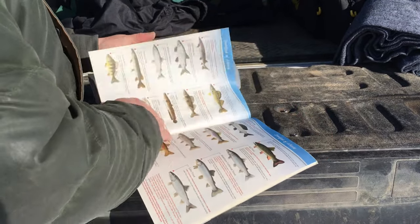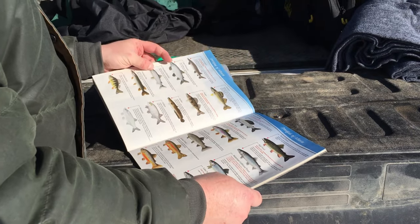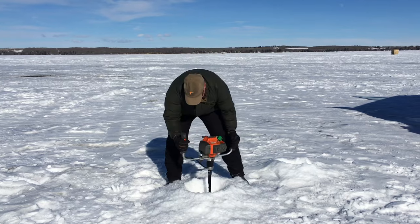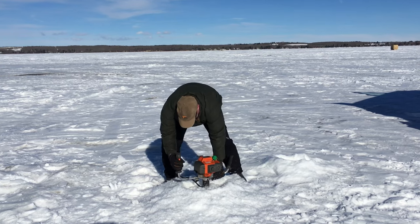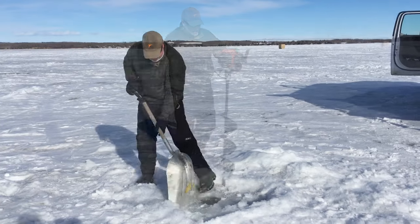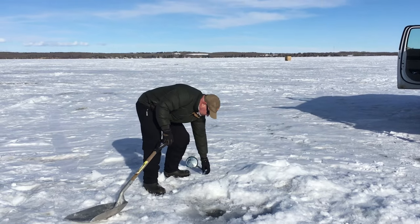Brush up on your fish identification skills while you're at it. Once you've chosen your ice fishing spot, you're going to need to drill out a hole in the ice, and for that we need an ice auger. There are many different types of ice augers, so make sure you follow the instructions and the user manual for yours. Drill out a hole in the ice and then scoop out any of the ice that's floating in the hole.